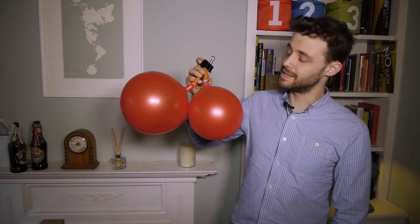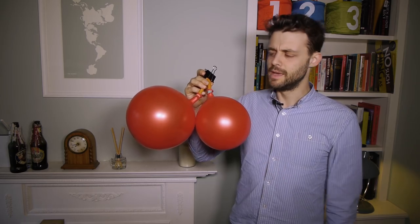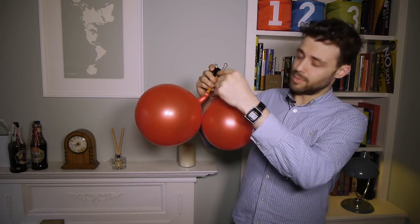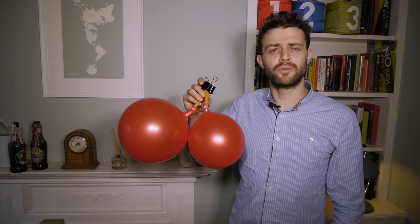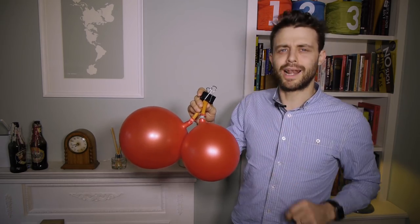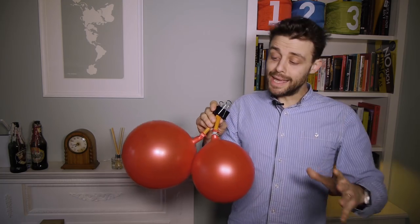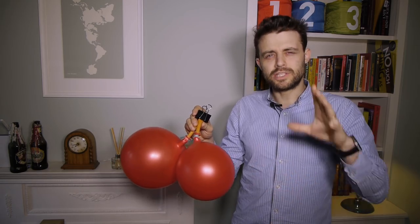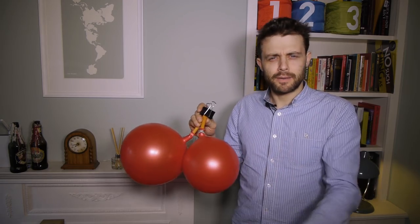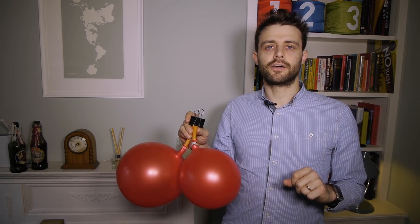I've got these two balloons here — they're identical except this one is inflated more than the other. They're joined by a rubber tube, but at the moment there's a clamp on the tube preventing air from traveling freely between the two. I want you to make a prediction: what's going to happen when I remove the clamp? Option A: nothing happens. Option B: the bigger balloon gets smaller and the smaller gets bigger. Option C: the bigger balloon gets bigger and the smaller gets smaller. Pause the video and make your prediction in the comments.